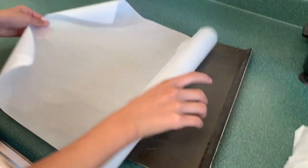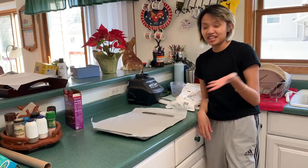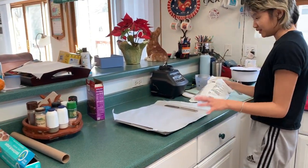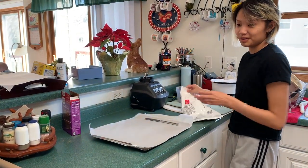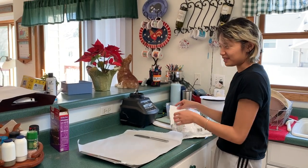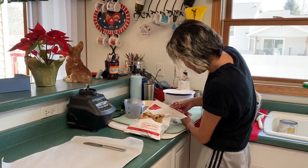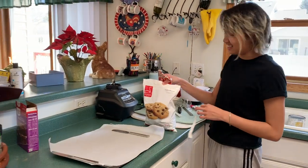I'll add parchment paper — good thing that fits. Shay thought of something brilliant: let's use knives to hold the parchment paper down because it will roll back up if we don't have weight on it. I just did the worst job cutting this open — do you see that janky line?